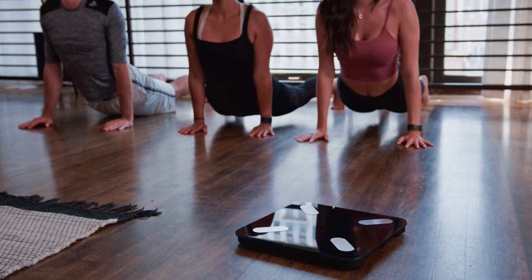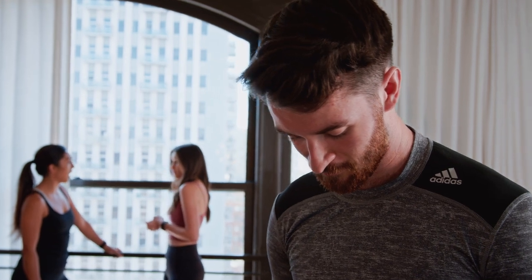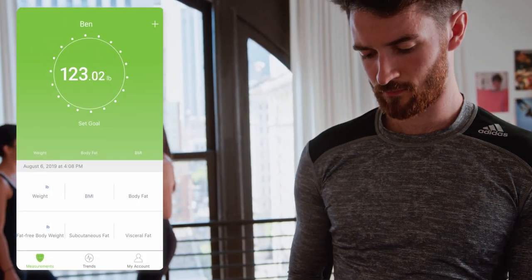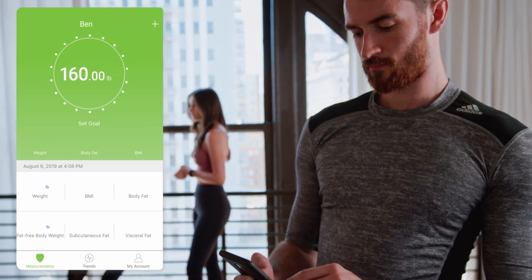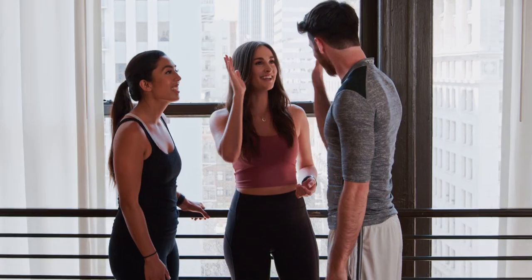All these features, and more, are meant to be shared. One ESF28 Smart Fitness Scale recognizes an unlimited amount of unique user profiles, letting you partner up with as many friends and family members as you like, so you can achieve your goals together!